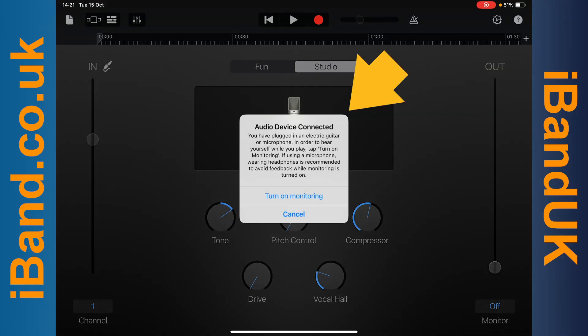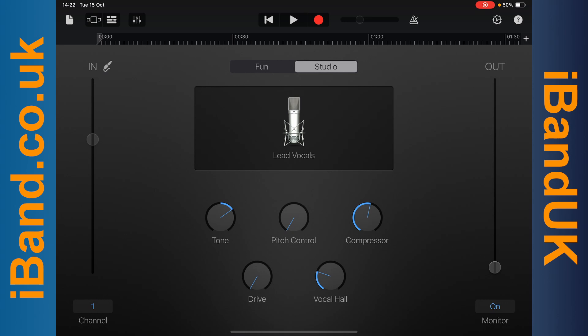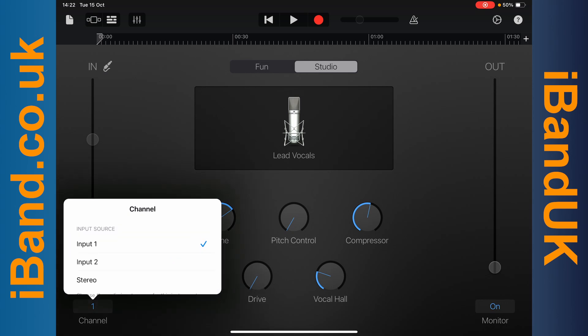When you plug in the adapter, you should see a pop-up message. Tap on turn on monitoring on the pop-up message. It will now say 1 above the word channel. You can tap on the 1 and choose another input if your audio interface has more than one input.